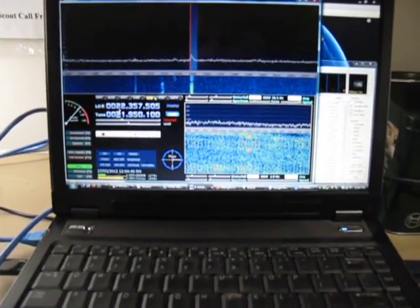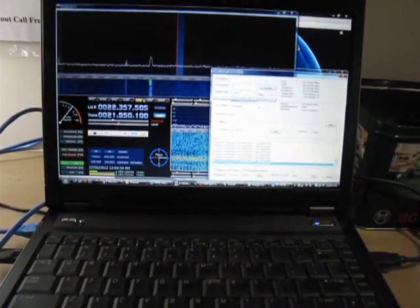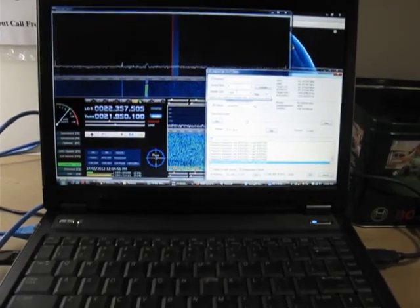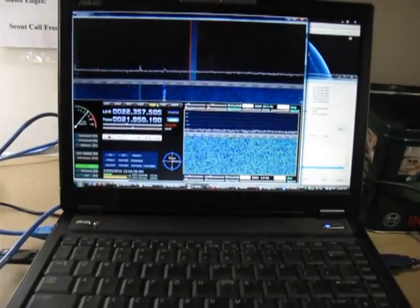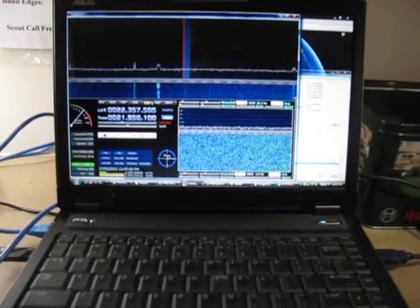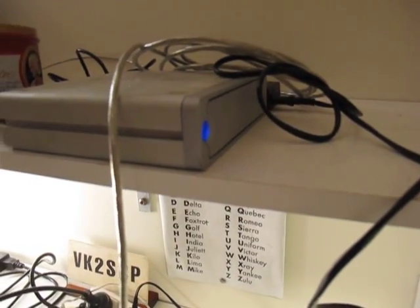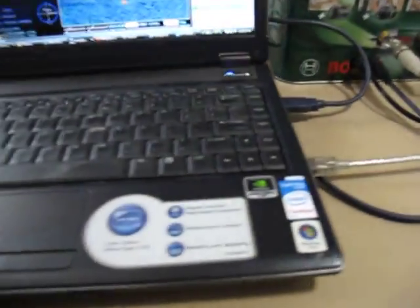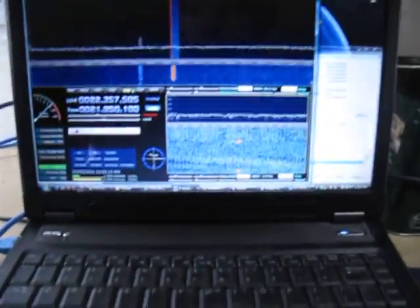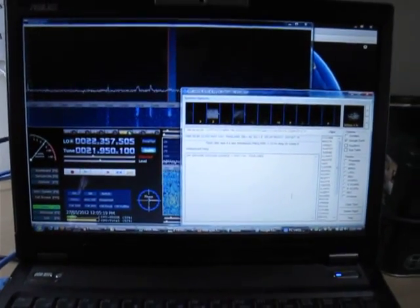If you want to record to disc, we're currently sampling at 1 mega samples per second. But if you want to bump that up, you might get a little bit of contention on the USB bus. In that situation, you might consider getting a firewire external hard drive enclosure and hooking up via the firewire bus, so you don't overload the single USB bus if you're using a laptop, for instance.